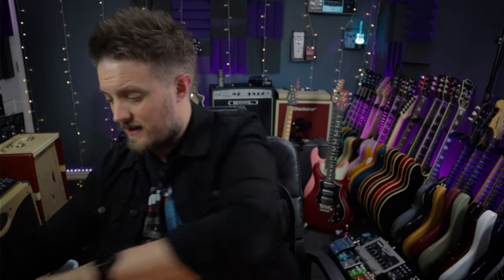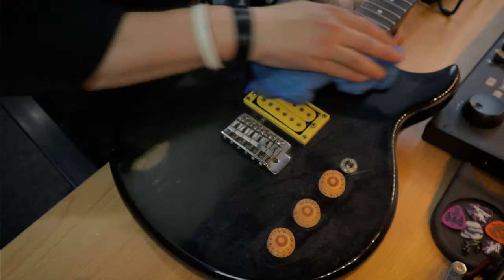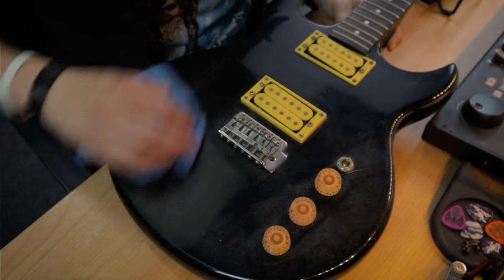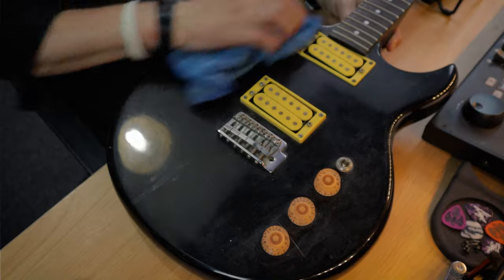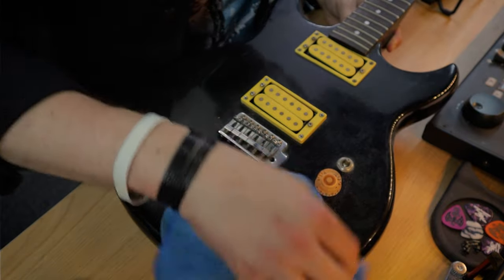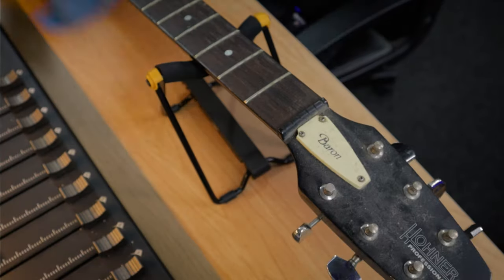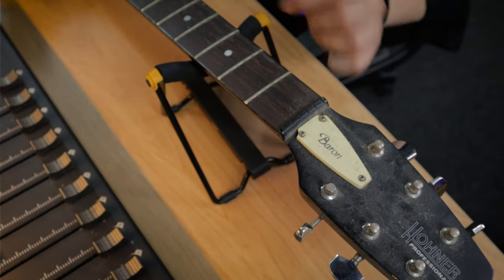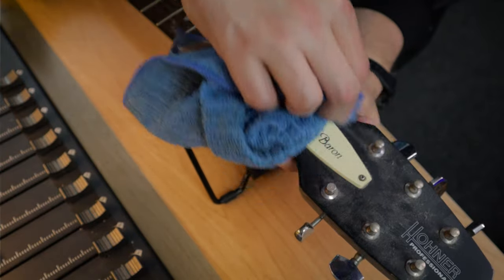This guitar has a lot of dust on it, so I'm going to start cleaning it up. First I'll use a couple of different cloths to take the initial layer of dust off, because this thing has been sat unused for quite some time and has accumulated quite a lot of dust. The fretboard is exceptionally grubby and the headstock almost looks gray because there's so much dust on it.